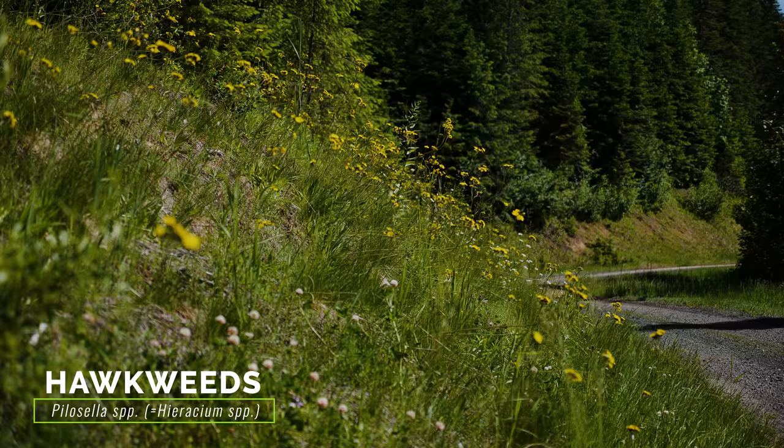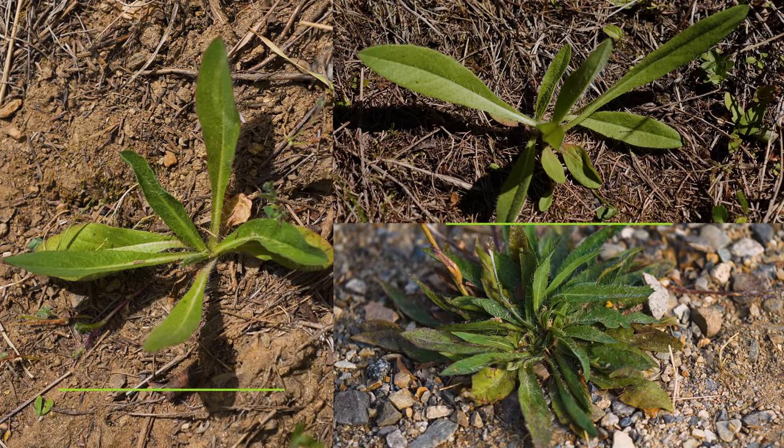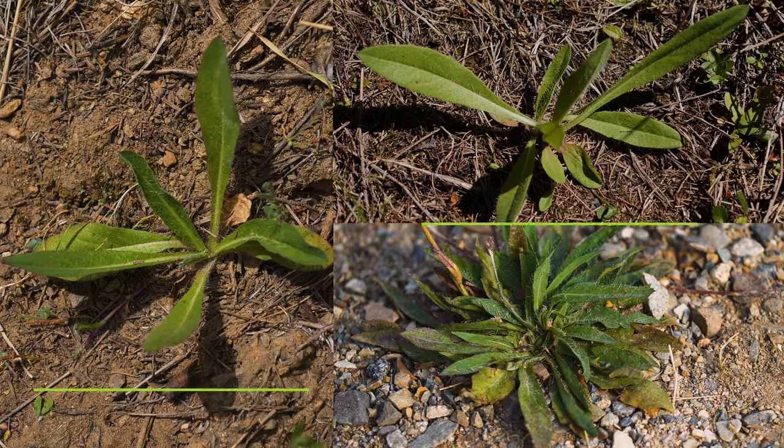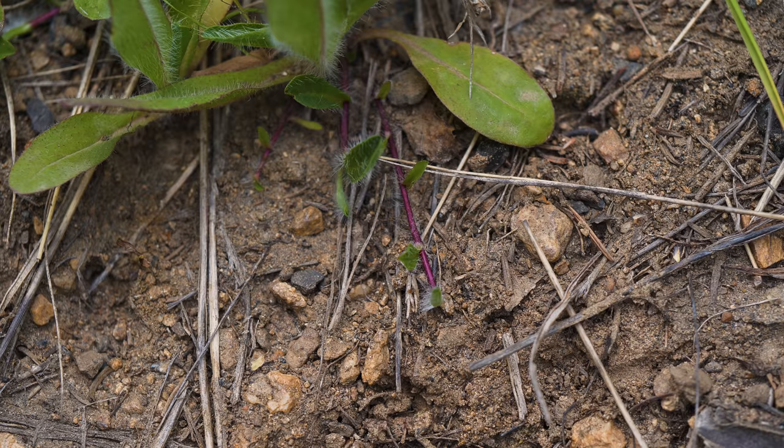Several native and exotic hawkweeds are present in North America, many of which can be very difficult to distinguish during the rosette stage. Native hawkweeds do not have stolons, while orange hawkweed produces reddish-maroon stolons up to 12 inches long.